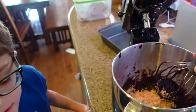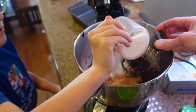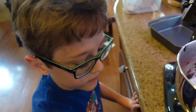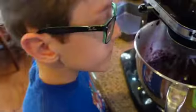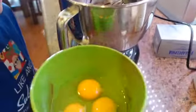In goes the brown sugar, and then that cup next to it — that's more sugar, that goes in too. Then we mix it. You got it! Then we add the two eggs and the egg yolk.